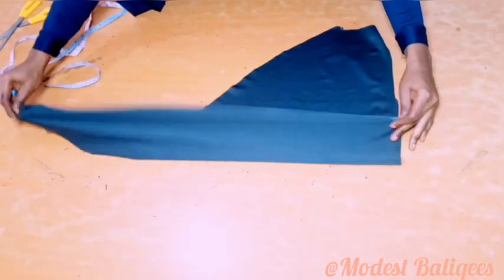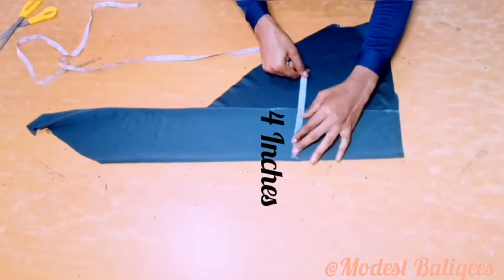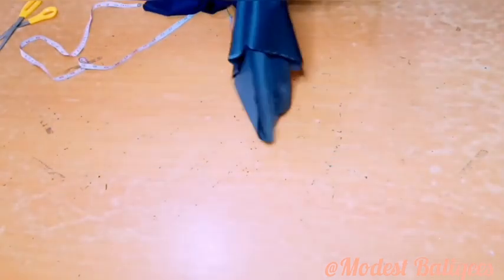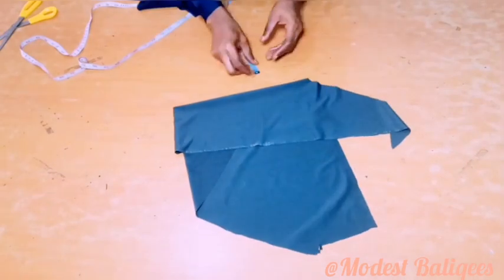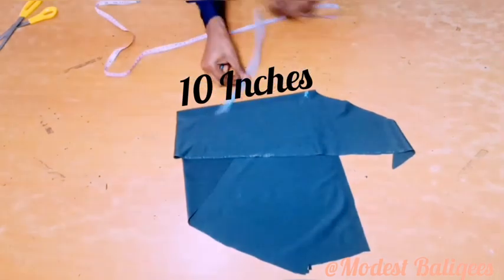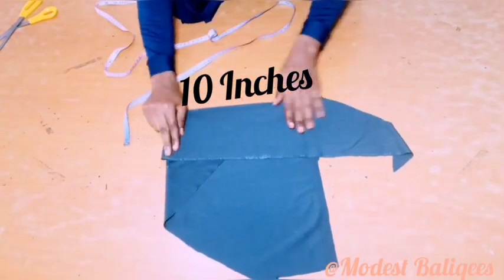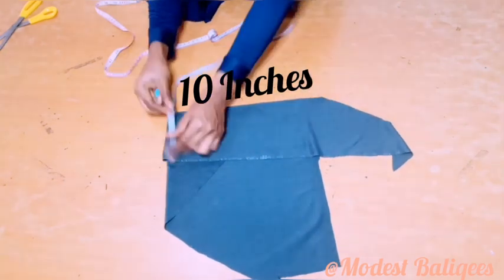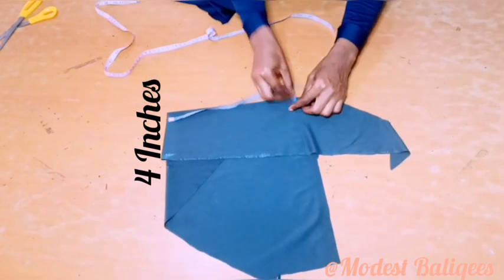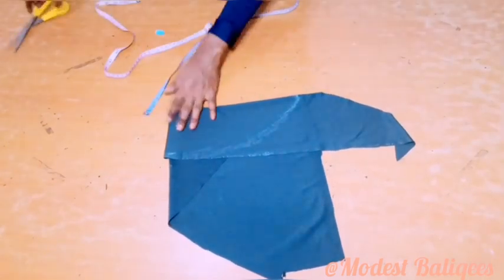From the remaining fabric I'm going to fold it into two, then I'm going to check if I have four inches for my jab cap height, which I have already. Then I'm going to fold into four. After folding into four I'll take my head circumference divided by two, which is 10 inches since the fabric is in fold, and at the other side I'll take my jab cap height which is four inches. I'm just going to make a curve to join the two points, after which I'll cut it out.